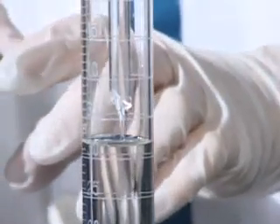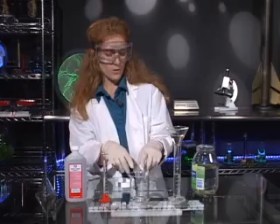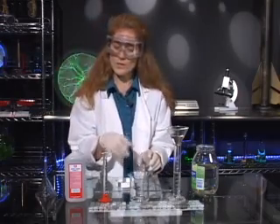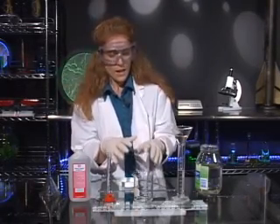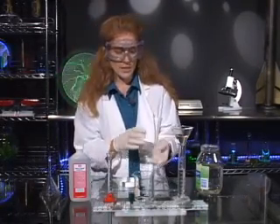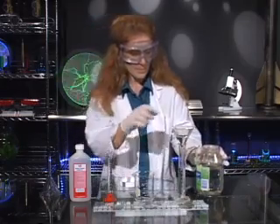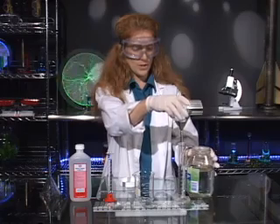What we're going to do is combine these two liquids into a beaker and stir for about 20 seconds. When those two liquids combine, there's going to be a chemical reaction — it's actually an exothermic reaction. It's going to give off quite a bit of heat as it transforms from two liquids into a solid.